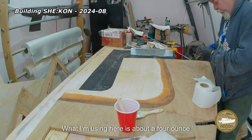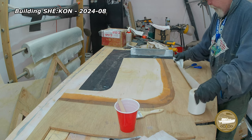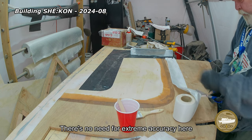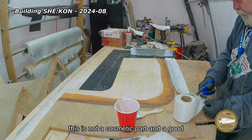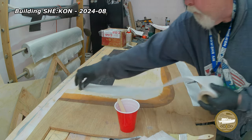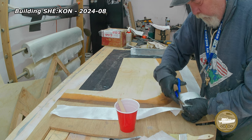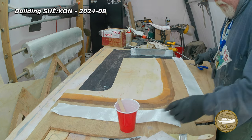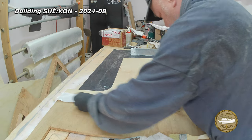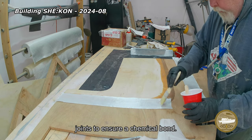What I'm using here is about a four ounce plain weave tape. It's not really structural — it's more there just to hold the thing together. There's no need for extreme accuracy here; this is not a cosmetic part and a good portion of it will be sanded away or faired out. Working wet on wet is generally considered the far superior way to laminate tape joints, to ensure a chemical bond.